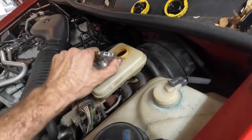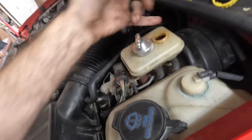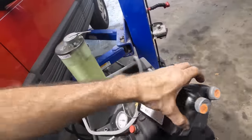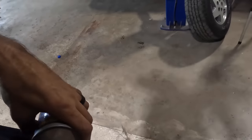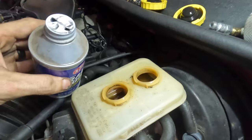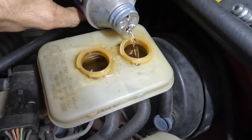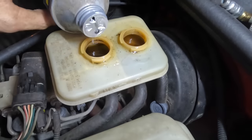There's two caps on this master cylinder. I need to test whether the chambers are separate or connected. I'll fill the back chamber and see if the level rises in the front chamber. The survey says: fluid level is rising — they appear to be connected at the top. Let's just go ahead and fill both chambers all the way up.